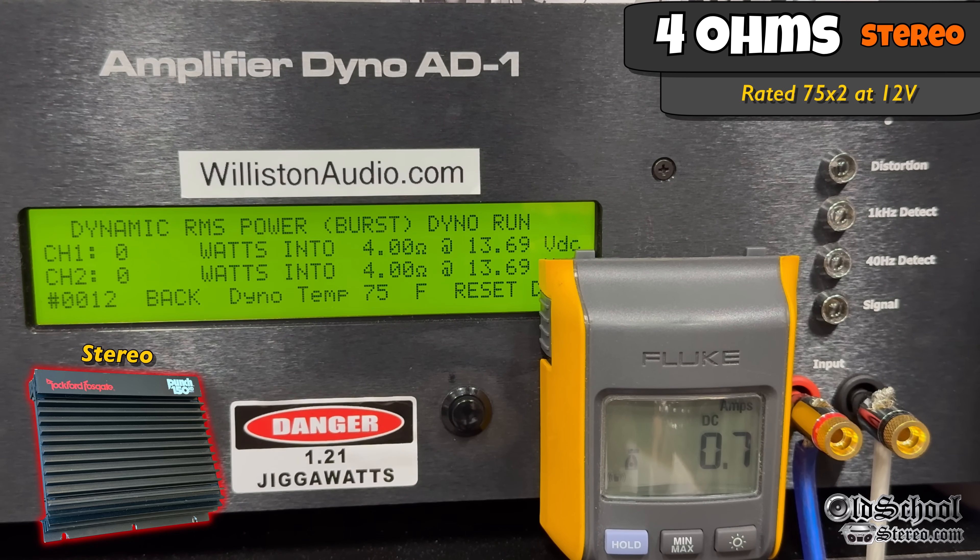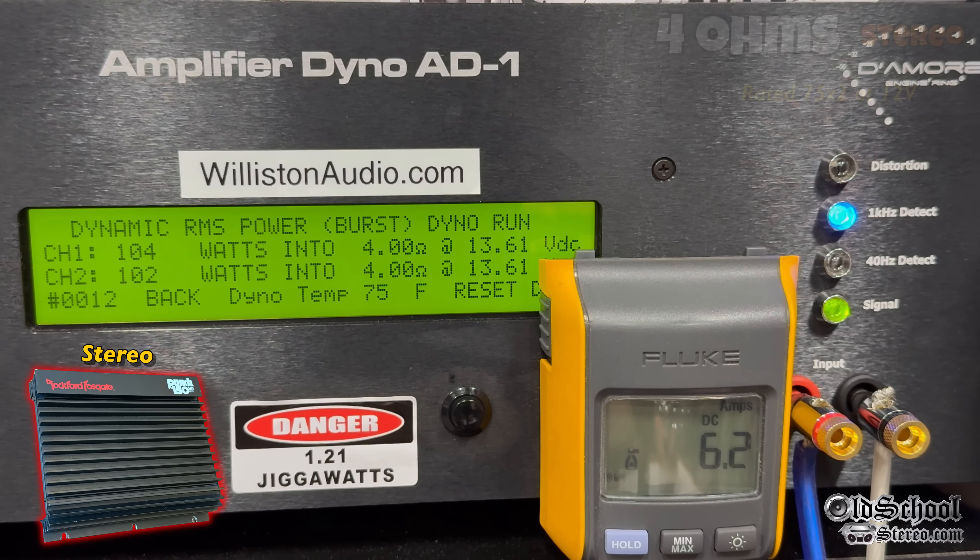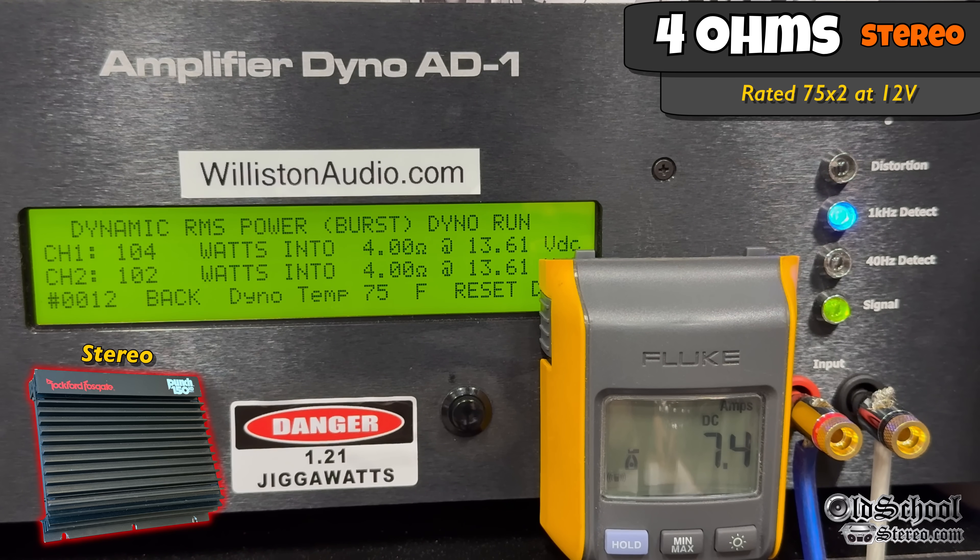What about dynamically, when we send that pulse tone into the amp? We get 104 watts jumping up to 108 per channel — pretty close. Channel measurements at 13.64 volts.